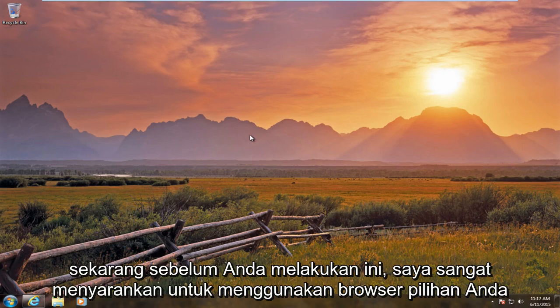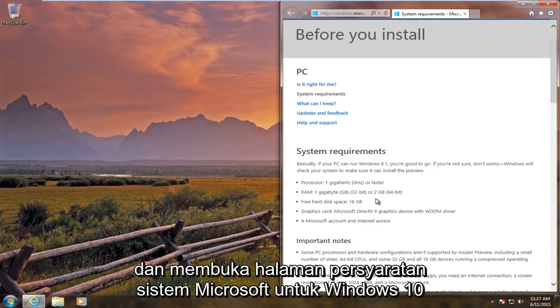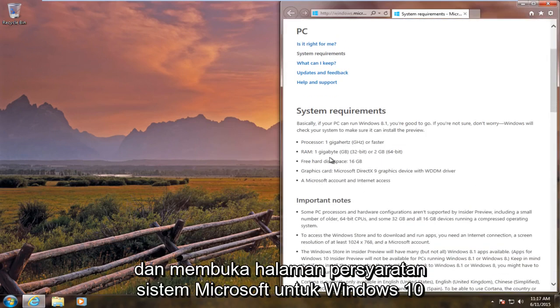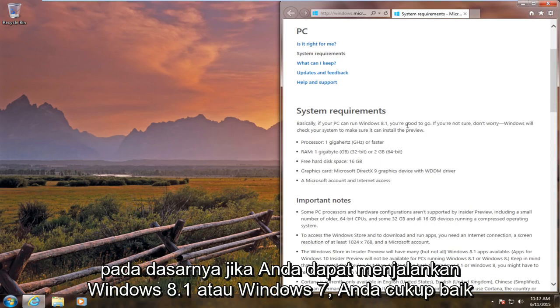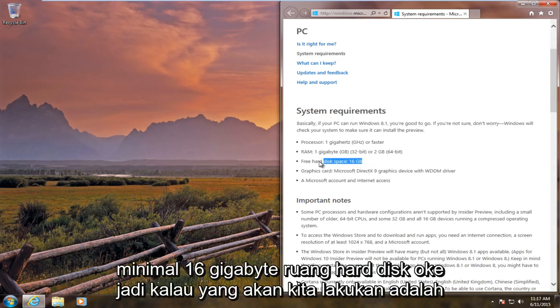Now before you do this, I would highly suggest going on your browser of choice and going to the Microsoft System Requirements page for Windows 10. Basically if you can run Windows 8.1 or Windows 7, you're pretty much good for Windows 10. Basically a minimum processor of 1 gigahertz, 1 gigabyte of RAM, at least 16 gigabytes of free hard disk space.